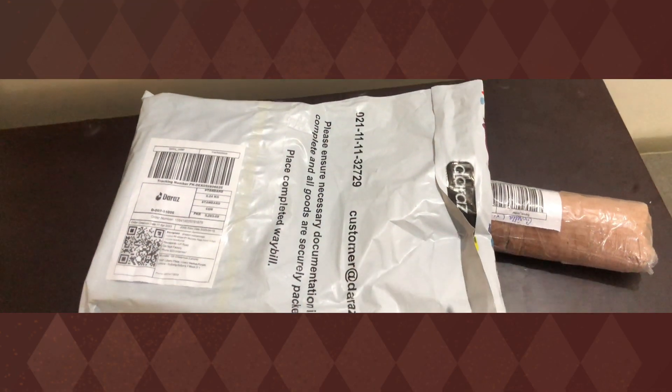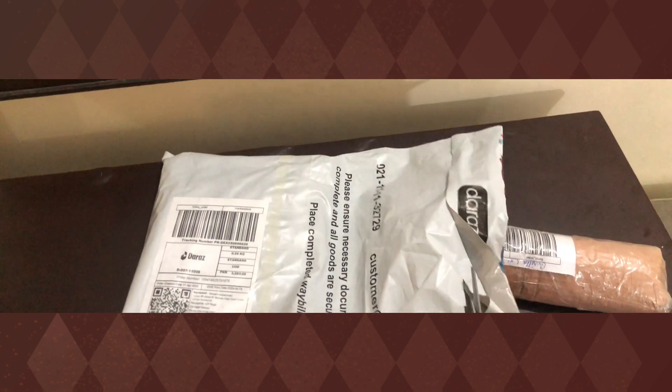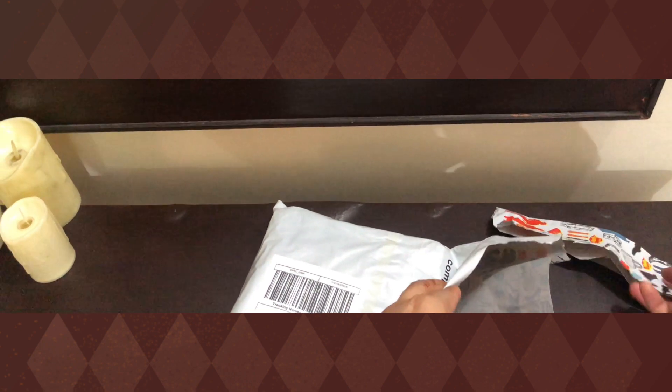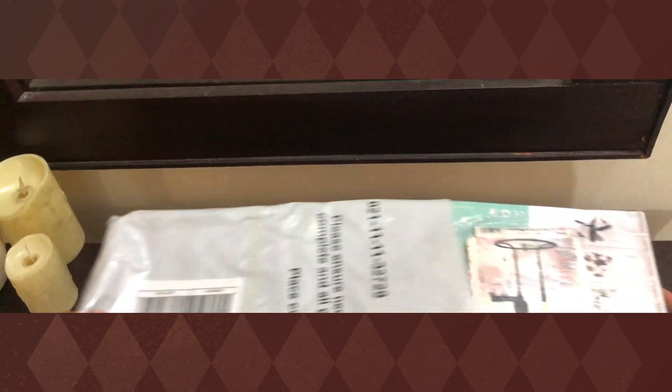Hello everyone, welcome to my YouTube channel. Today I have some parcels that I am opening. I ordered my vlogging kit for my mobile, including a mic and Gorilla tripod.